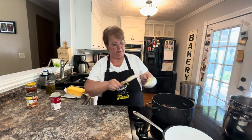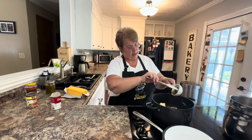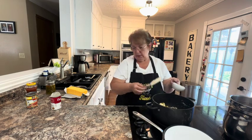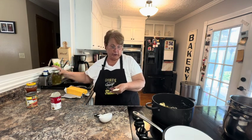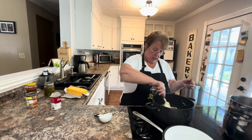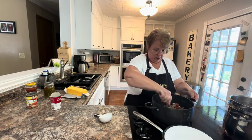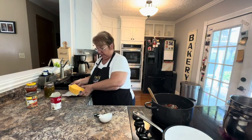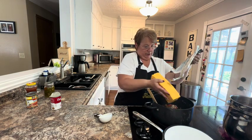Then I have a quarter cup of butter. And I chopped up about two of our home-canned pickled jalapeños — you can use fresh jalapeños if you want to. I'm going to stir that in. The only other thing that goes in our dip is a two-pound package of Velveeta that I went ahead and cubed up, and I'm going to put that in.